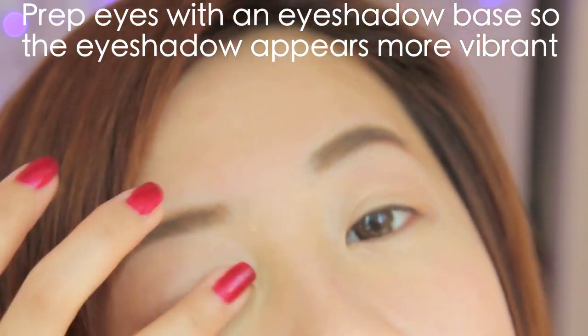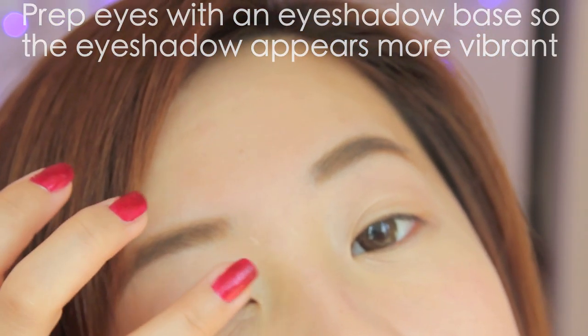Matte eyeshadows don't apply as smoothly and as pigmented as shimmer shadows, so prime the eyelids so the color shows up better and glides better as well.